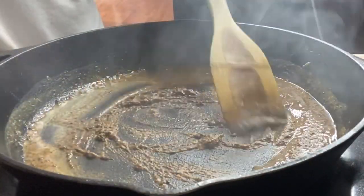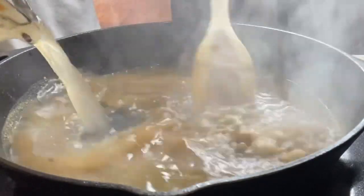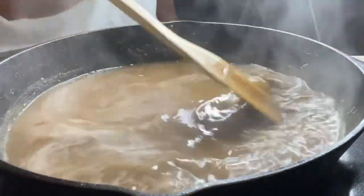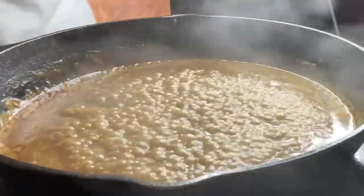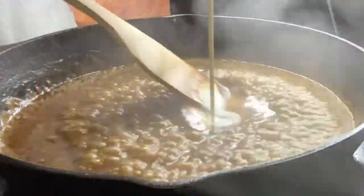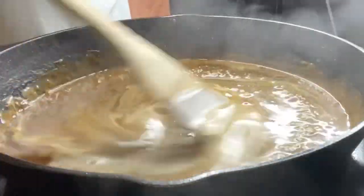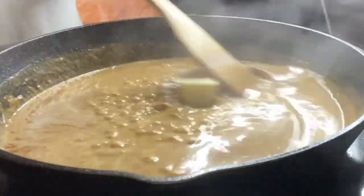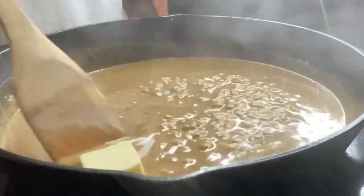It smells amazing. Now we're going to go in with our beef broth — continue to stir. Now we're going to go in with a little heavy cream. Give it that rich, thick creaminess that we're looking for. Stir that in well, and we're also going to add in about two tablespoons of butter. Let this butter melt, and once the butter melts, we're going to be ready to add in our beef.